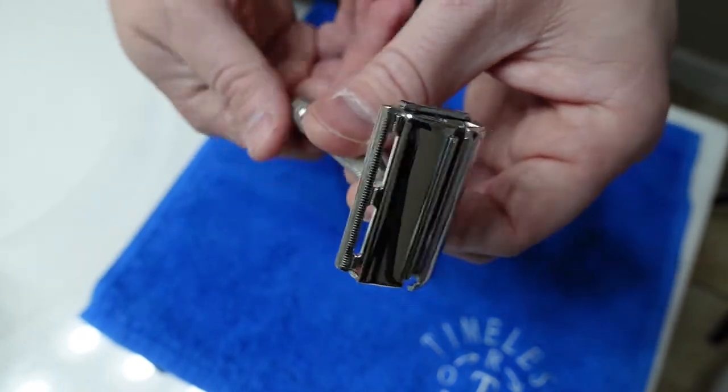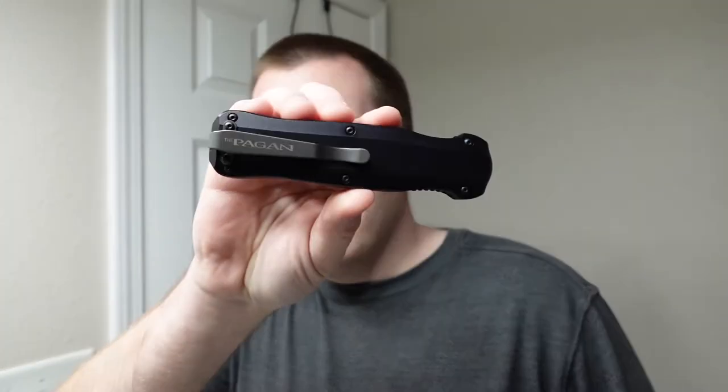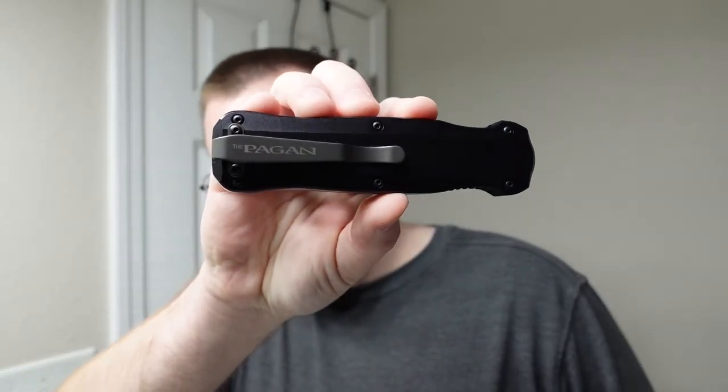Okay, so let's take a look at what the unboxing looks like for this razor. When you get your razor back from Backroads Gold, it comes in a padded envelope that looks exactly like this. My unboxing knife for today is going to be my Benchmade Pagan, which has been sitting around in my EDC collection collecting some dust. So we're going to use it today — let's open it up.